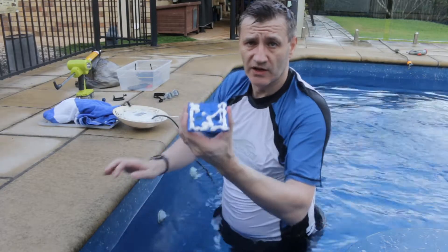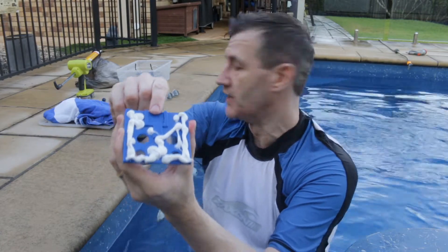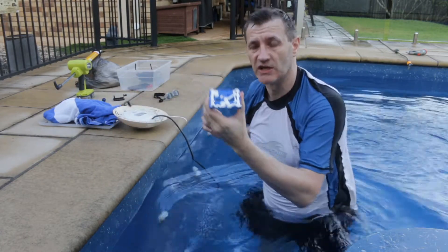So I've applied a plate of silicone to that bracket, and now I'll see if I can stick that on.